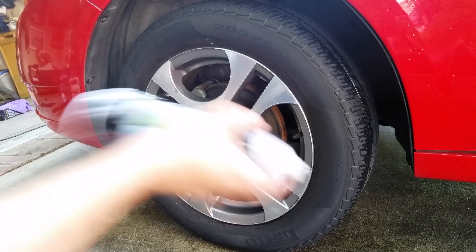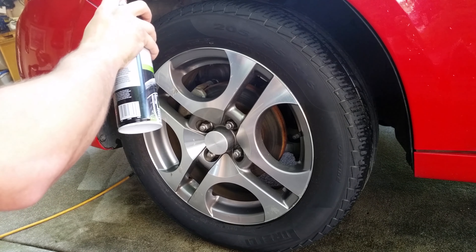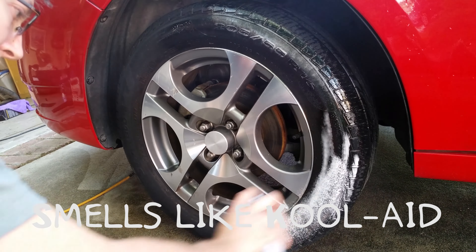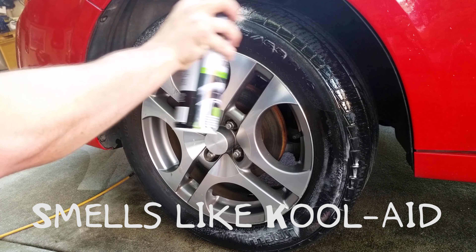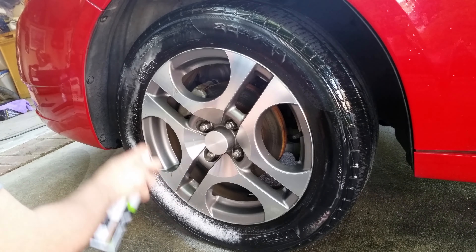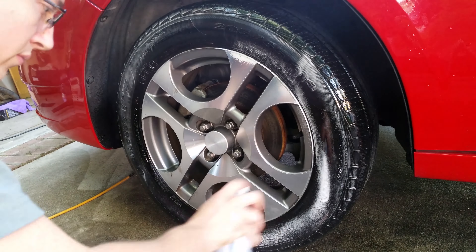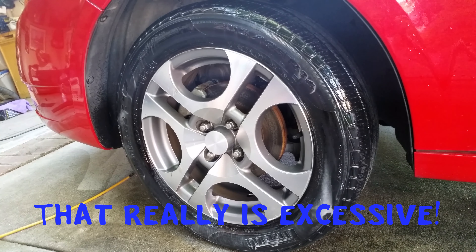Shake it up — it does say to shake it up. It smells like candy. That's a very excessive amount.